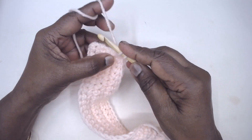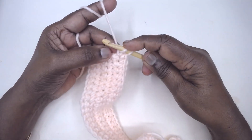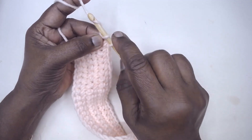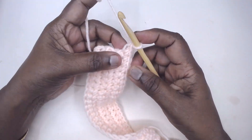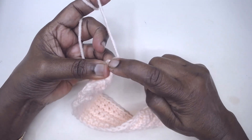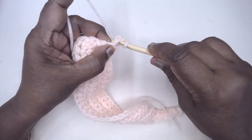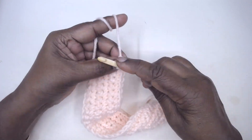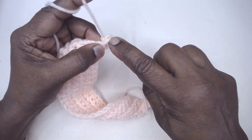You have made the base — one increase. Now yarn over, pull through two; this will become the side chain and this is the top chain. One single crochet increased. Again insert under both loops of the bottom — it will hide a little behind — pick up the yarn, pull through, yarn over pull through one, and yarn over pull through two. Two stitches increased.